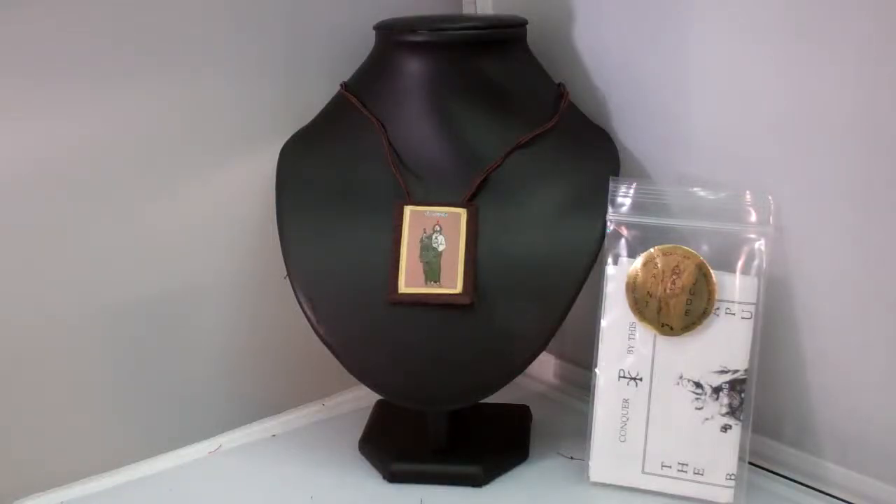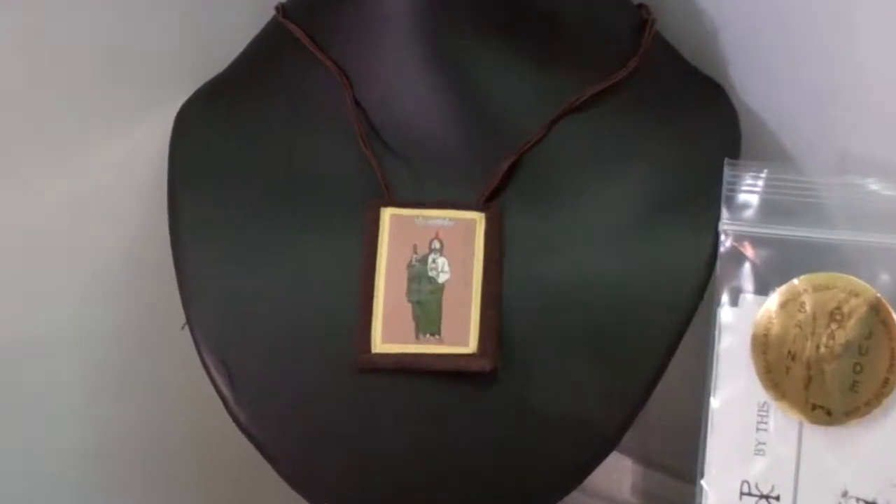Hey guys, this is Catholic Gifts featuring the items off of SaintsMarket.com. This item is our Brown Scapular St. Jude. To order this item, please visit us at SaintsMarket.com.